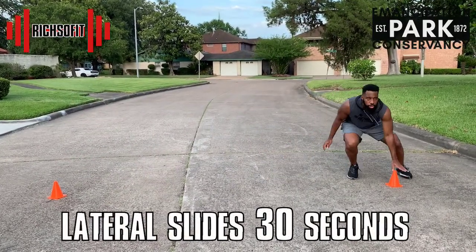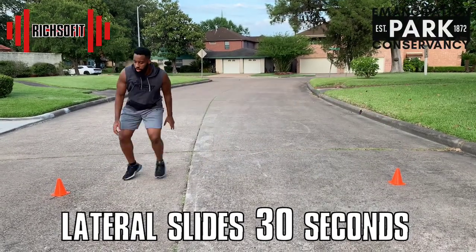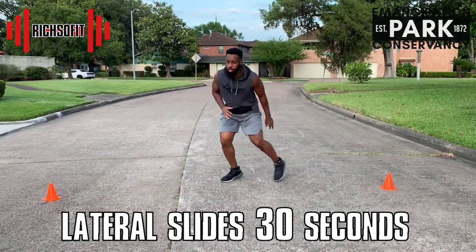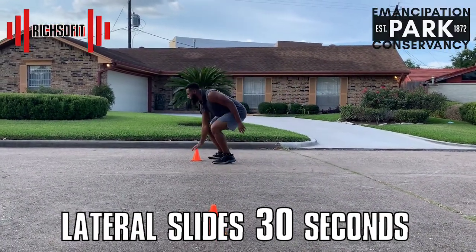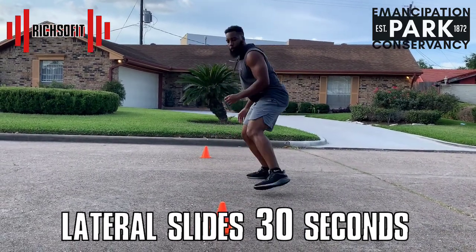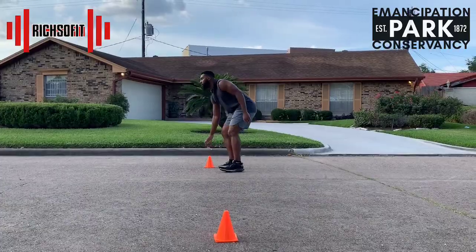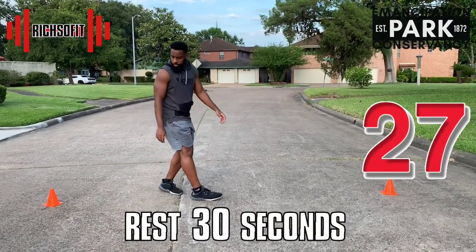Let's start off with lateral slides for 30 seconds. This exercise is very important because we want to make sure that we move as fast side to side as we do going front to back. I know you're feeling that burn but keep it up, you're doing good! Great job — now we're going to take 30 seconds of rest just to relax and recover.